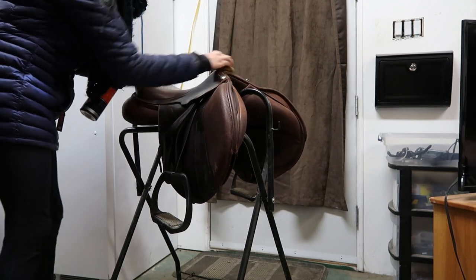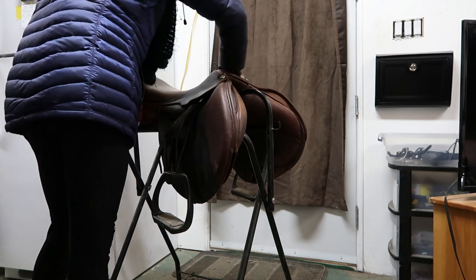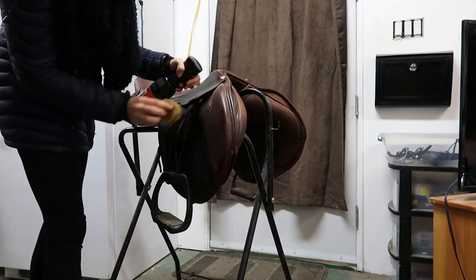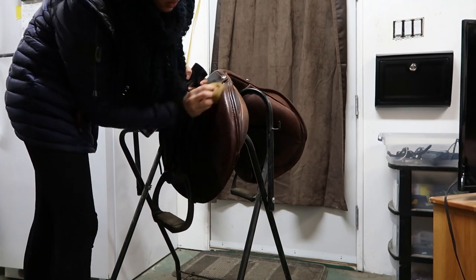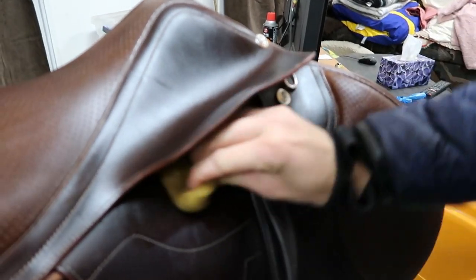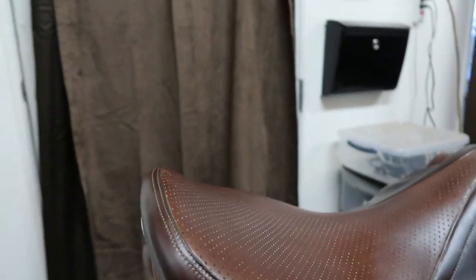Today I'm going to start with the Belvoir saddle soap to clean it. I just spray a good amount on the saddle and then scrub it in with a sponge in circular motions. I do this on both sides, making sure to clean under the flaps and all over the saddle, and scrub it well into the cracks where some of the dust can hide.